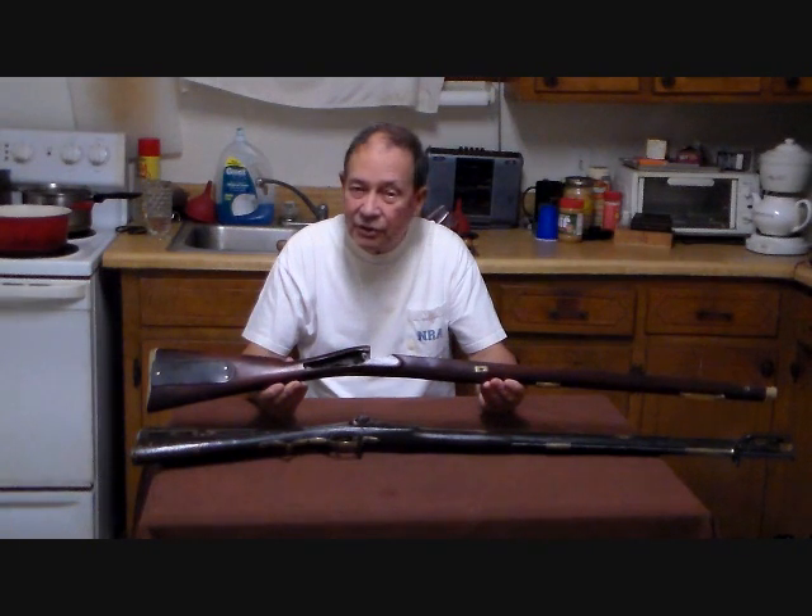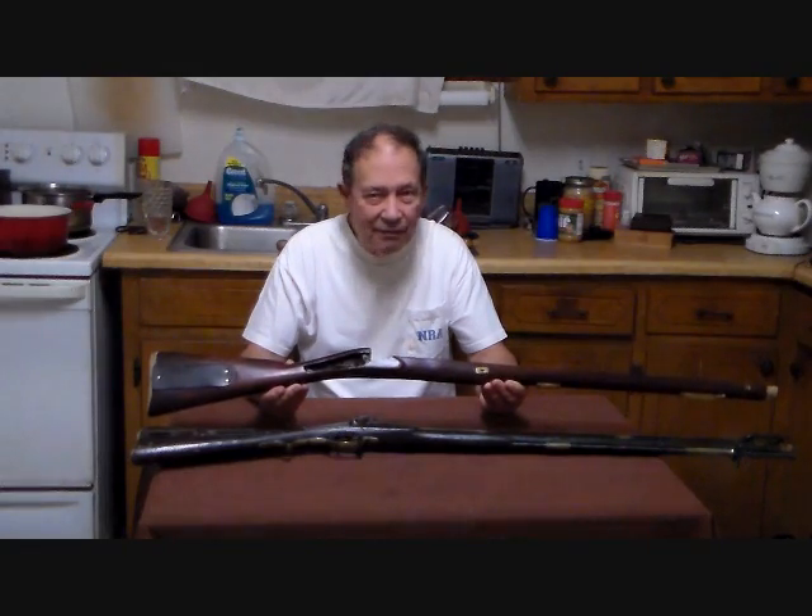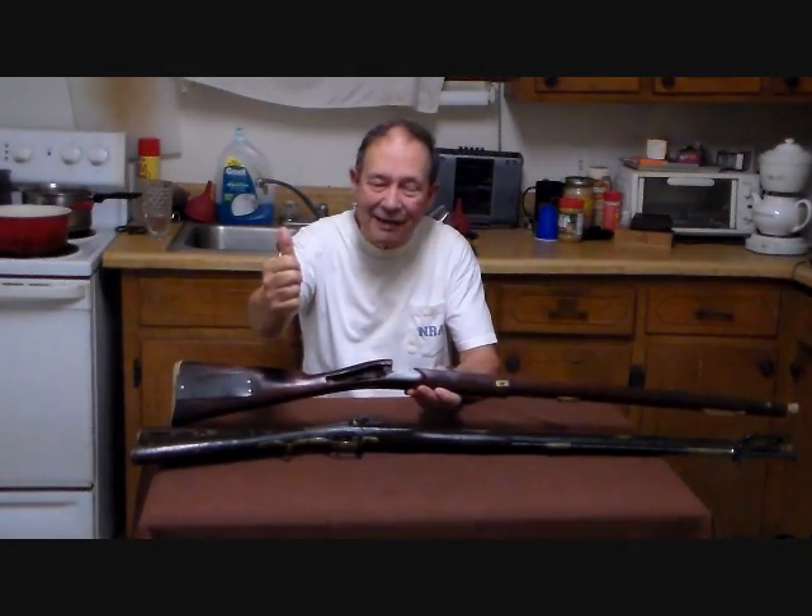This is Hovey Smith reminding you to hunt what you eat and eat what you hunt. Be legal. Be ethical. Be safe. Goodbye, God bless, and see you next time.